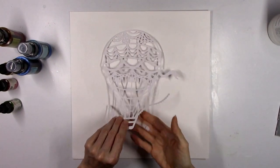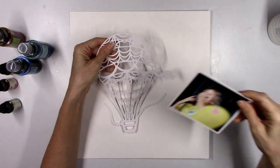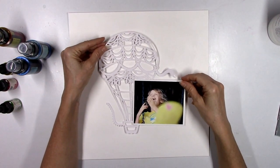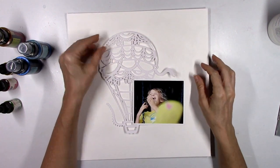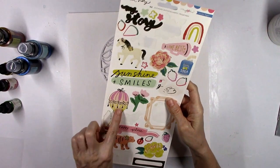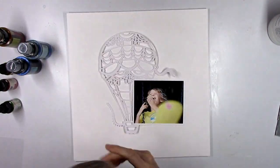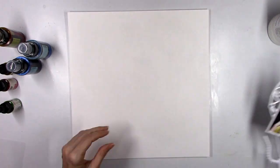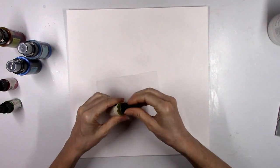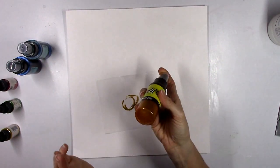I got the gesso down and I'm going to incorporate this beautiful cut file of a hot air balloon that Annette, one of our design team members, designed for this month. Since she was swinging and she likes to go high, there are a lot of hot air balloons in the Crate Paper Sweet Story collection, so I thought I would focus on those elements — in the stickers, the chipboard, and a pattern paper full of hot air balloons.